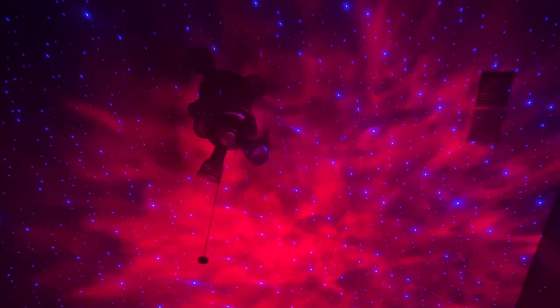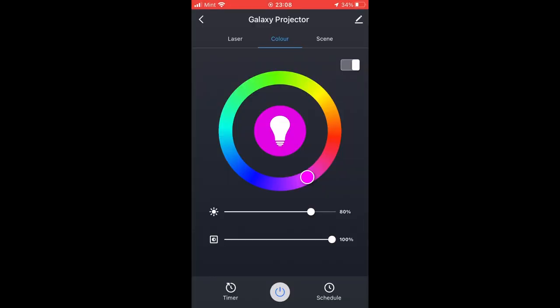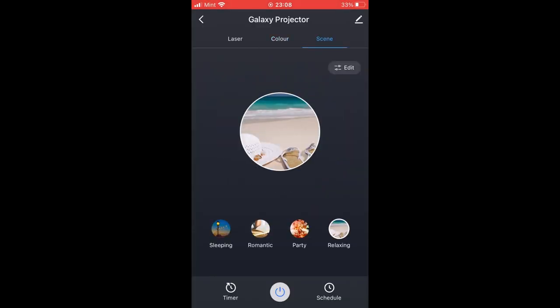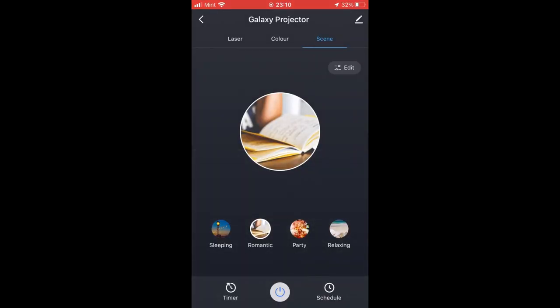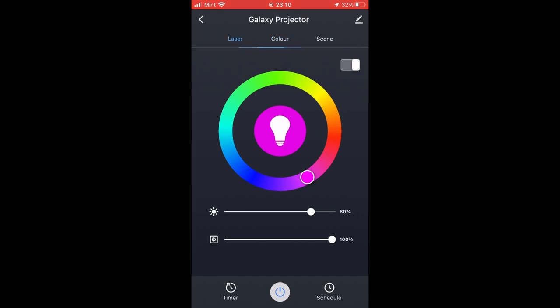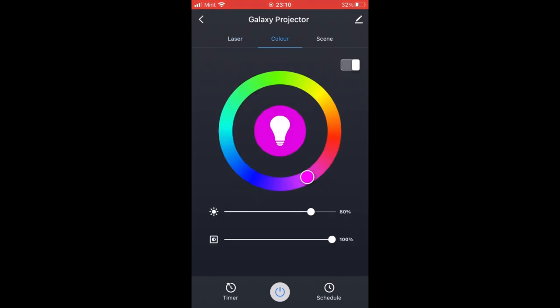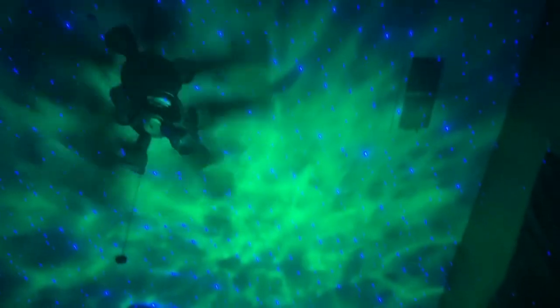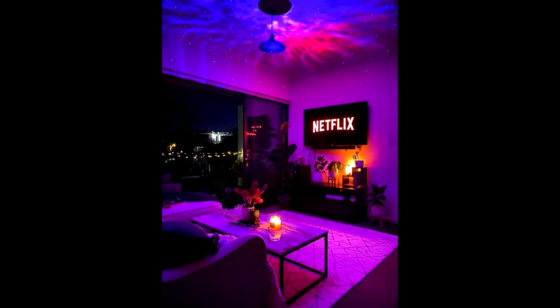You can also customize the colors, which is very cool. It has a full RGB color scheme — you can choose any color you'd like. There are also different scenes you can adjust as well, which is nice. You can have one for sleeping, so you can actually set this on to go to sleep with. You can set a timer or even an automatic schedule for it to turn off and on. Set it for like two hours and it'll shine up there, and you can just watch the stars for two hours before you go to bed. It's also just nice to have when you're watching TV — it gives nice ambiance and feeling to the room.